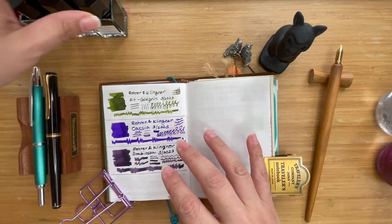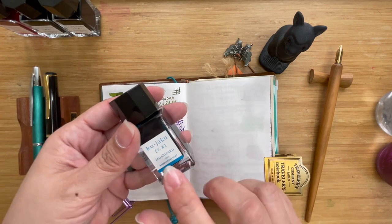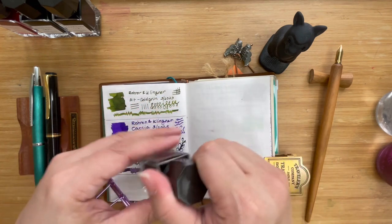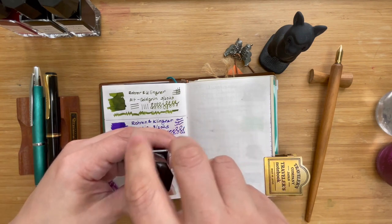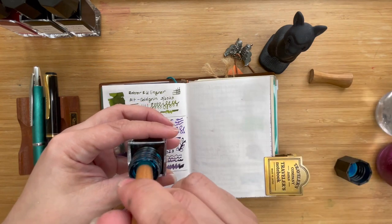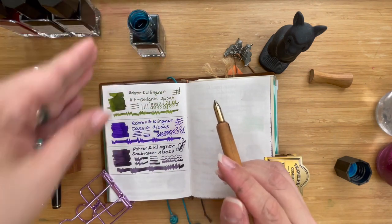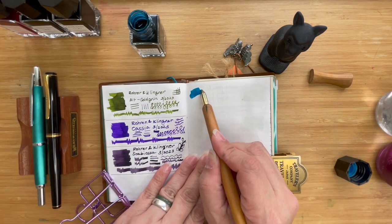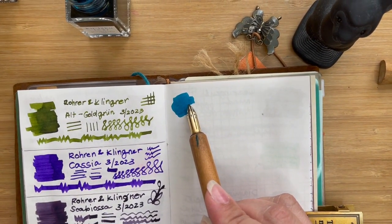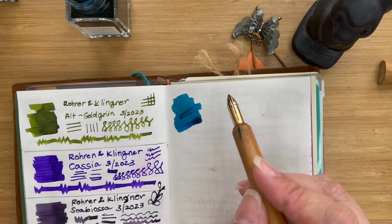We're going to do four today and we're going to start with something that I've already inked one of my pens with — the Pilot Decimo — and this is their Kujaku. Kujaku means peacock and you'll see in a while why this color is so aptly named. Let's go ahead and dip our Kakamori brass nib in and swatch. Look at that blue — isn't it the prettiest? I feel like it is one of the prettiest blues I've ever seen.